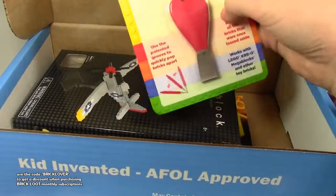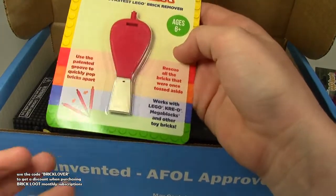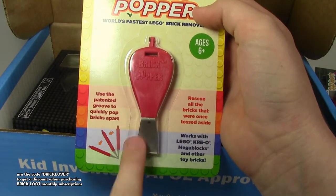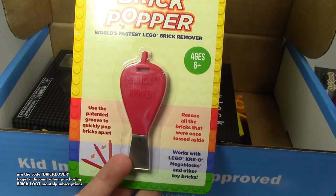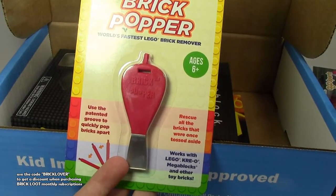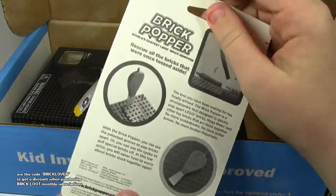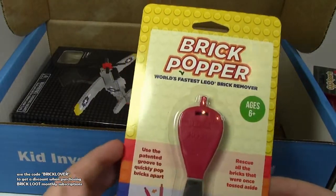There's this brick popper tool. The funny part is, I was actually talking to Jason and his significant other at the event, and they were saying how they got one of these and how it was the best brick separator they ever got. They couldn't think of the name, and I happened to hear them and said, 'It's a brick popper.' She said, 'Yeah, that's exactly what it is.' I said, 'I've got one coming in the mail because I knew it comes in this monthly subscription box.' After hearing somebody who does a lot of building say it was great, I cannot wait to use it.